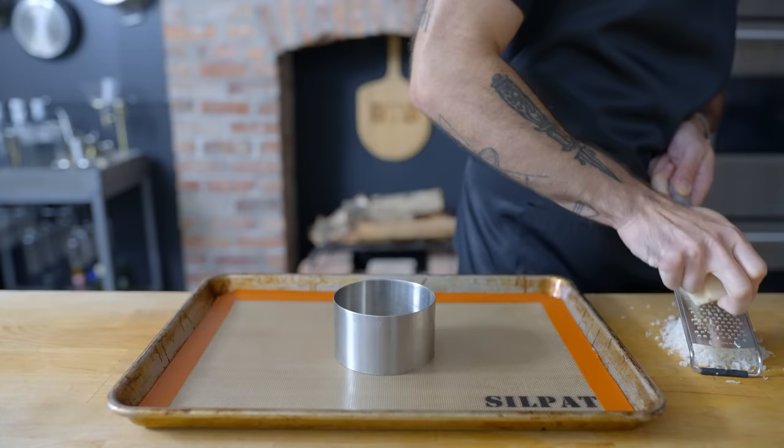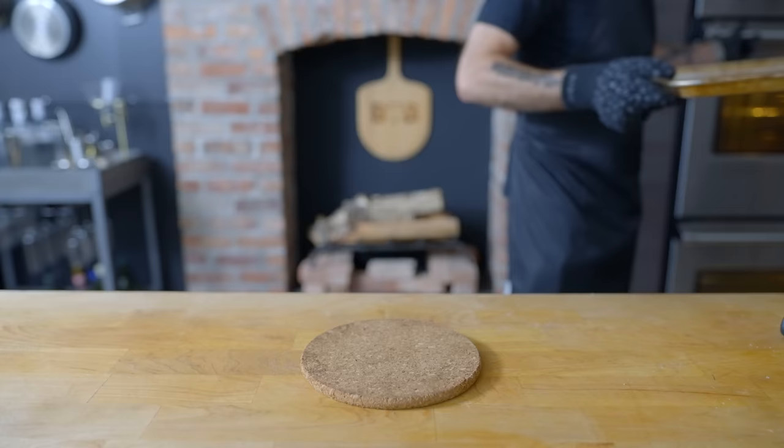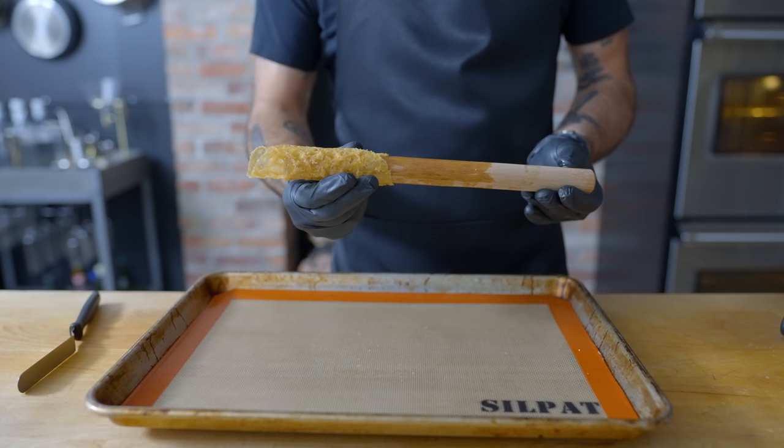Then we're going to stick this in the fridge while we make our parmesan cheese shell, which we're going to make by wrapping a cheese frico around a rod while it's still hot. To make the frico, we're baking 14 grams of freshly grated parmesan at 450 degrees Fahrenheit for five to seven minutes. I'm using a ring mold to make sure that the cheese melts and spreads evenly. Then, while still piping hot, we're wrapping it around a wooden dowel, gently removing after about 15 seconds once solidified. This looked pretty delicious, but also very full of holes.